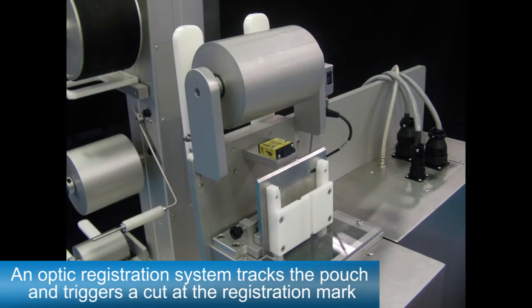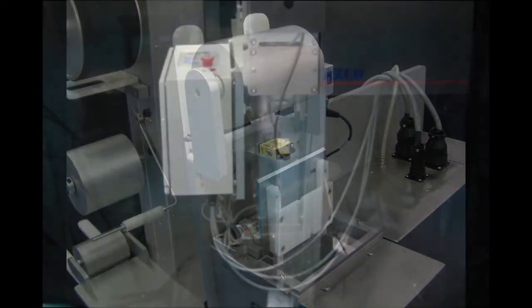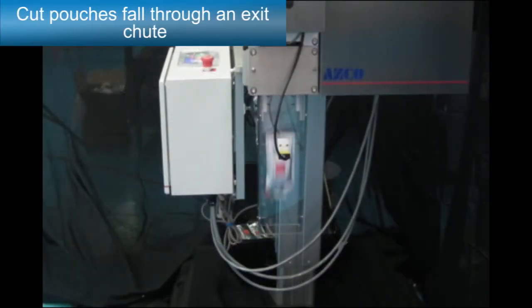An optic registration system tracks the pouch and triggers a cut at the registration mark. Cut pouches fall through an exit chute.